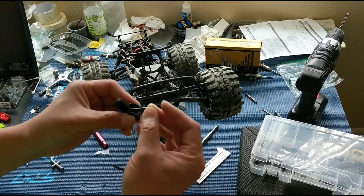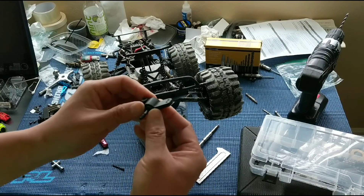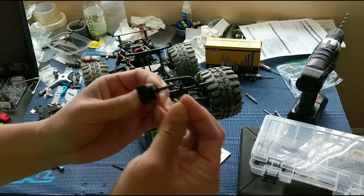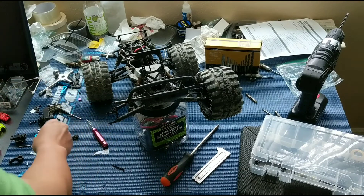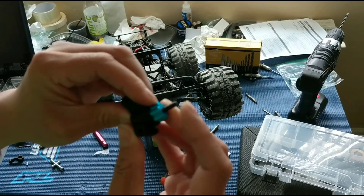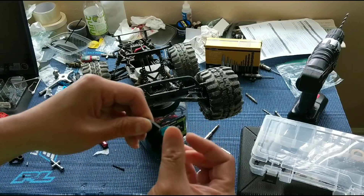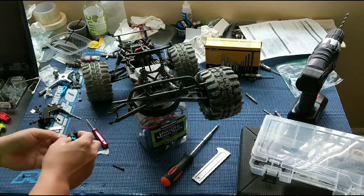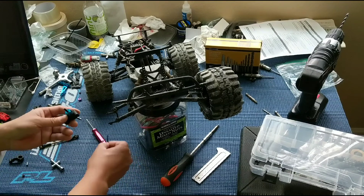We're going to just reassemble this — put the steering pin, or rather the axle — and just the pin to hold the hex on. We've got aluminum hexes; not super necessary on this truck, but we bought this truck off of eBay and it came with them. Pretty nice being able to retrofit or reuse these parts for other purposes.